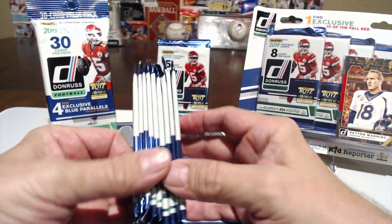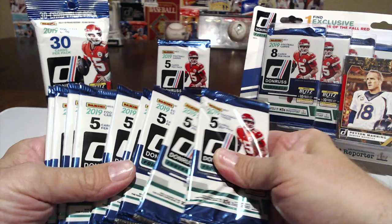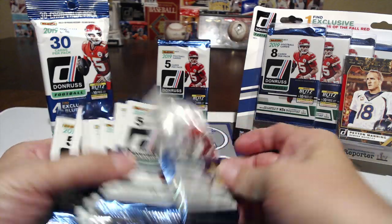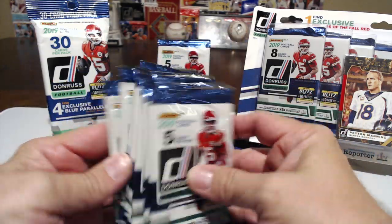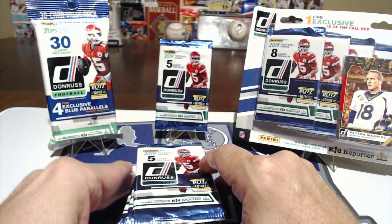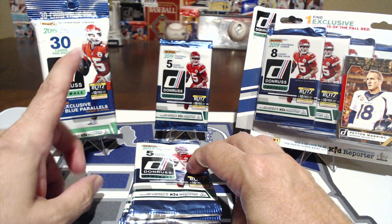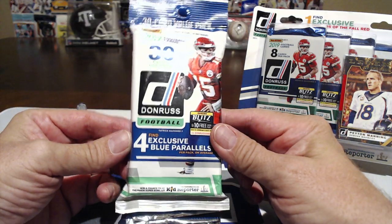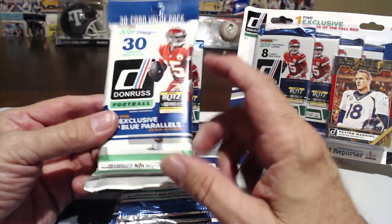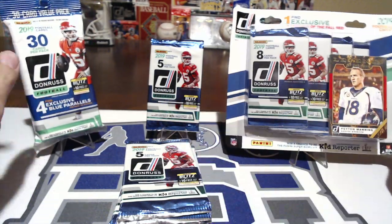I went to Family Dollar and grabbed 10 packs at a dollar each — so 10 one-dollar packs. Then I walked over to Target right next door and grabbed their lower-priced version of the same product. They have a 30-card pack for $4.99, and also a $9.99 pack with 50 cards, but I went with the lower-priced one.